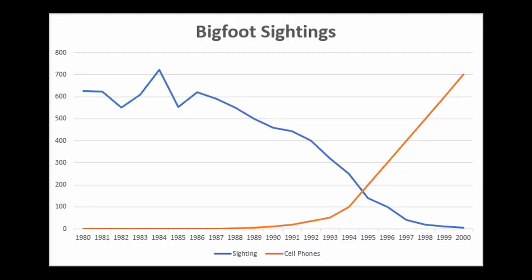By the way, have you noticed that the more cell phones that get into circulation the fewer Bigfoot sightings there are? It's like he's hiding better or something.